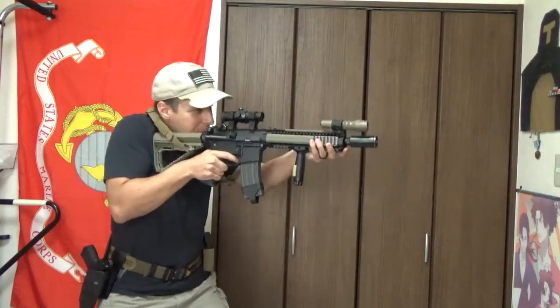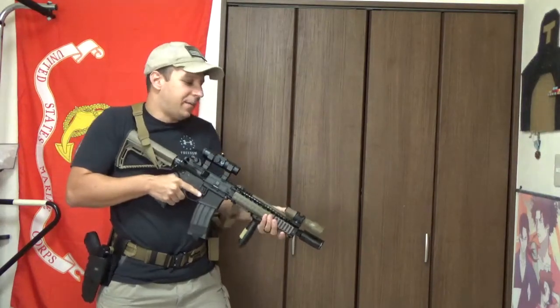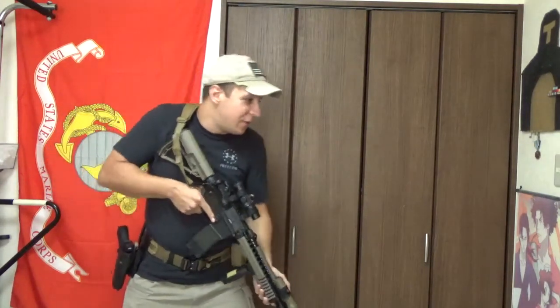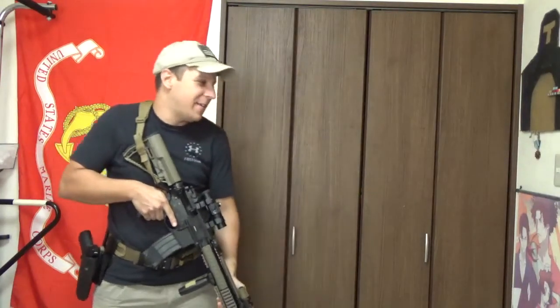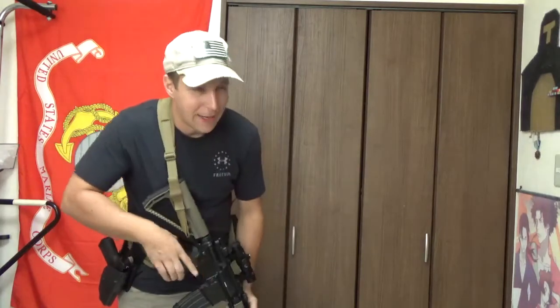Additionally, if targets do pop up, you're ready — things you won't be able to do as quickly with the high carry. However, there are some downsides to low carry in certain situations. If the enemy is below you, it's great — if you're on top of a roof and you look down and there are some mal-aligned actors down there, low carry works well. But before we get into the cons, let's start looking at the high carry.